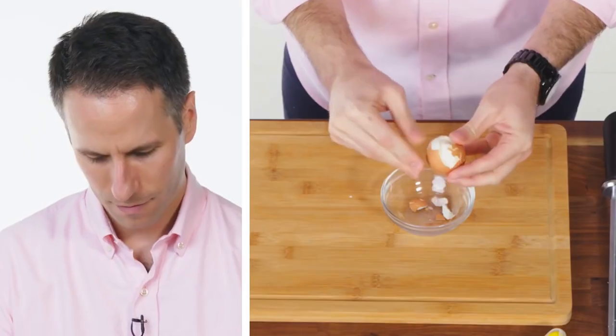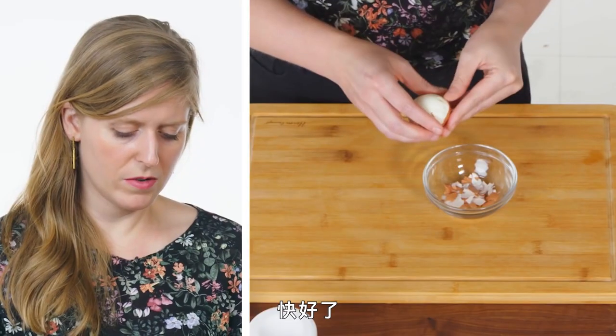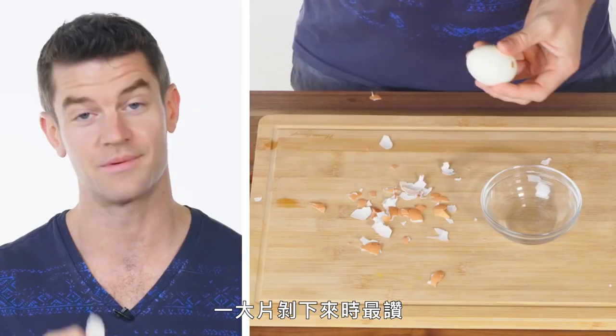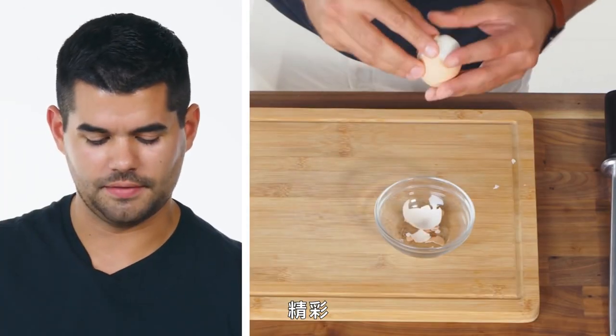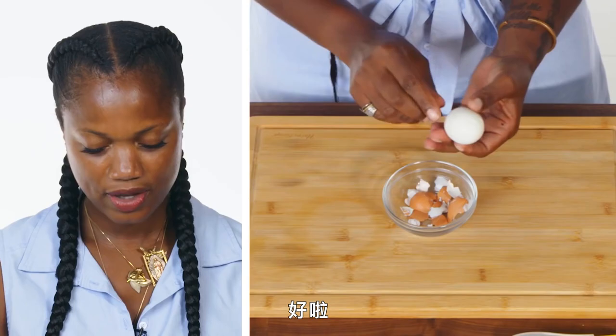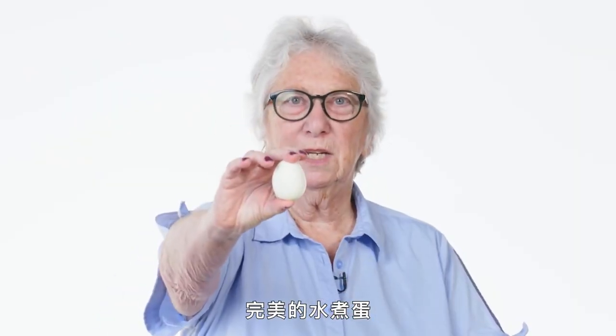At the bottom is that air pocket, and you want to get it from there first. Getting around the edges. Okay, we're almost there. That's my favorite when a big piece comes off. Money shot. There we go. I did it.